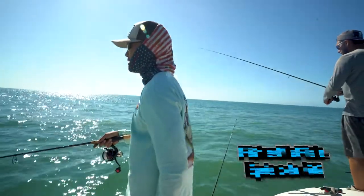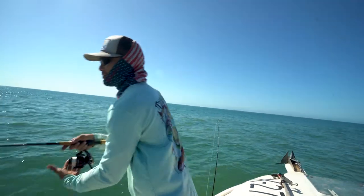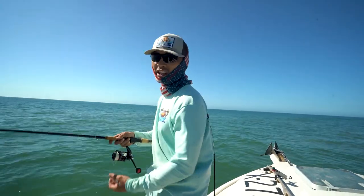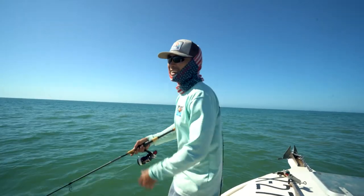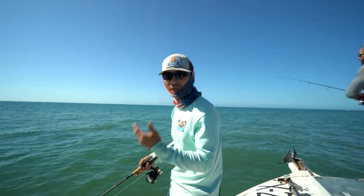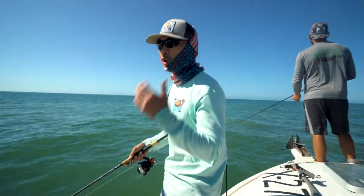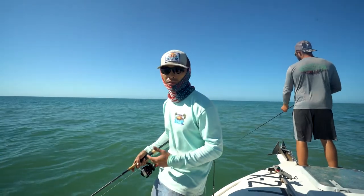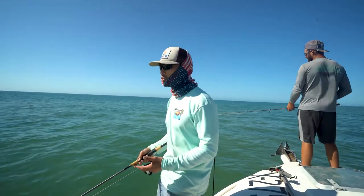My strategy to get the bait in front of the triple tail is a little unorthodox from what you normally try to do — cast the bait right in front of their face. You want them to be able to see it, because they're already sitting there looking for bait moving by. If you can get it right in front of their face, you're gonna see them react right away. The only thing that really spooks them is if you get your boat too close.